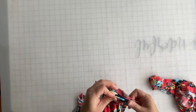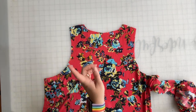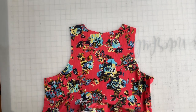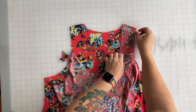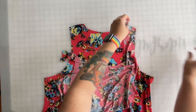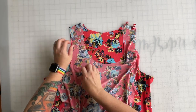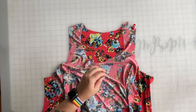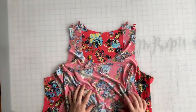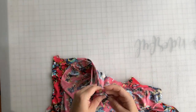We are going to start by sewing the shoulder seams together. Take your back bodice piece and lay it out with the right side facing up, then take your front bodice piece, align the shoulder seams to one another with the right sides facing down, and add a clip or two on each shoulder seam. We're going to sew both of these with a half inch seam allowance.